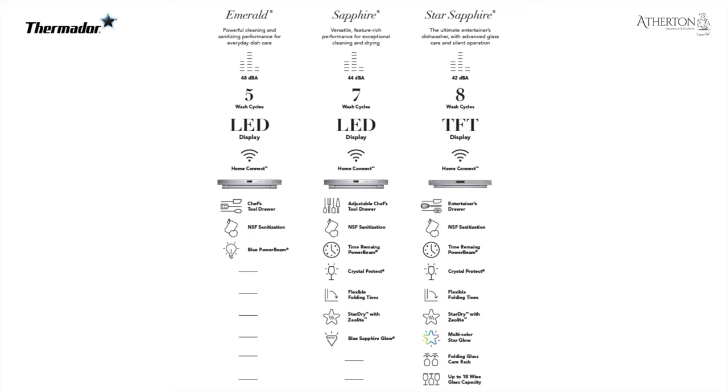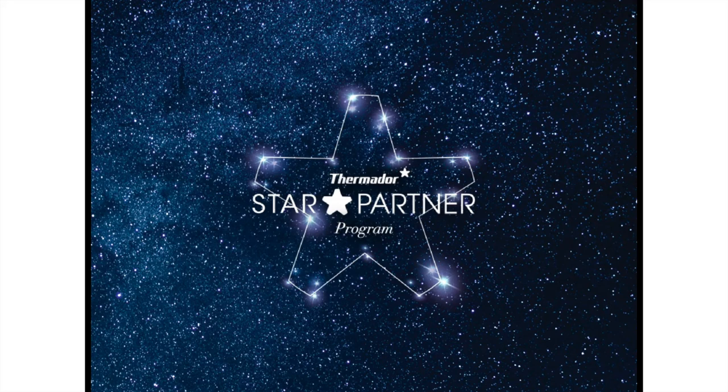There's been a lot of change with the lineup, so as of August 1st, 2022, there are three models: the Emerald, the Sapphire, and the Star Sapphire. The Topaz is no longer available. You'll see the differences between the three — I'd highly encourage you to save this screen. As you move up the line you get more upgrades: the time remaining power beam, star dry with zeolite, and on the Star Sapphire you can fit up to 18 wine glasses. It also gets quieter as you move up, with more wash options and more cycles. Reach out if you have any questions.